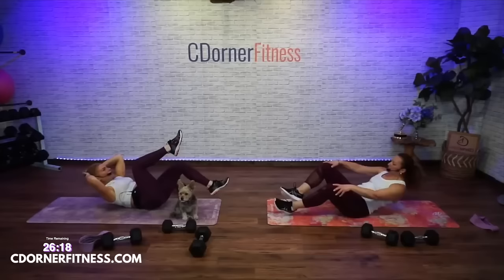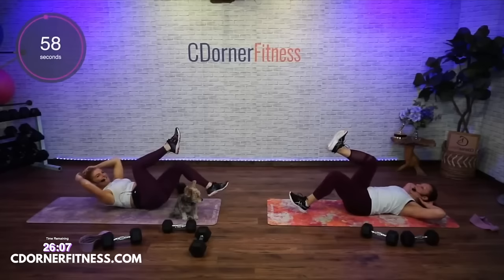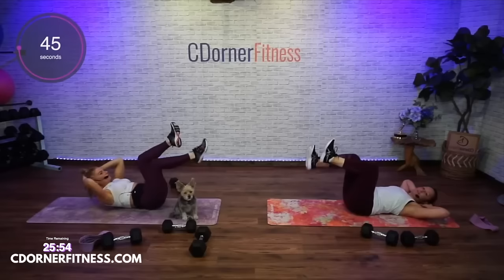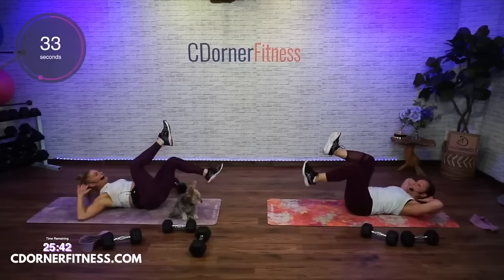Hands can be down or behind your head. Tap your heel slowly down and up, slowly down and up. Here we go — down and down. Come on Kendra! Stay with it. Keep the shoulders lifted.